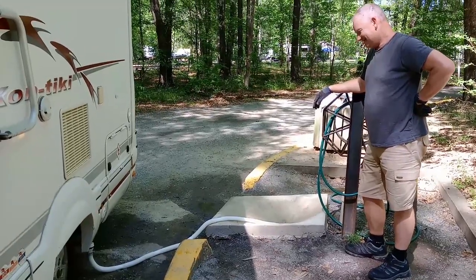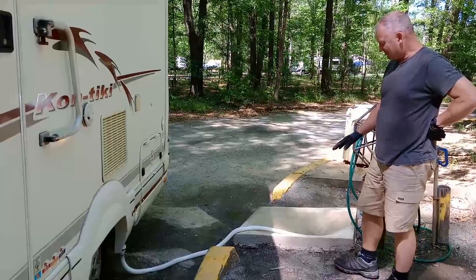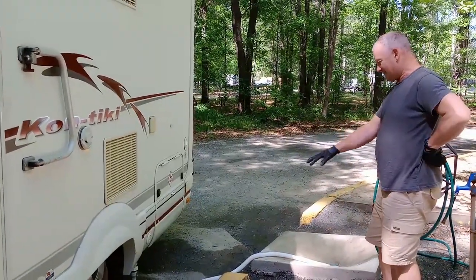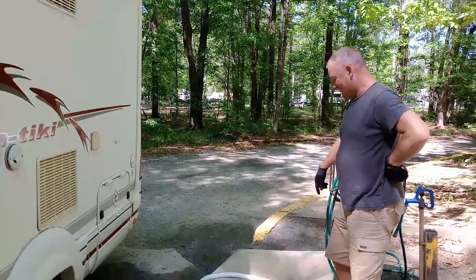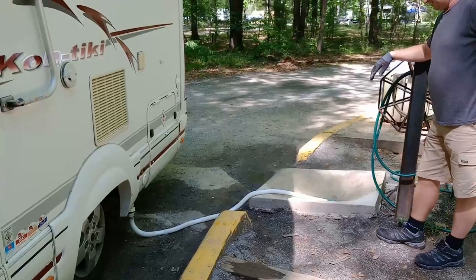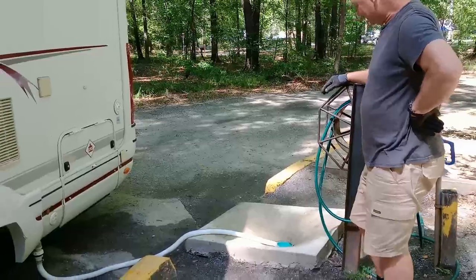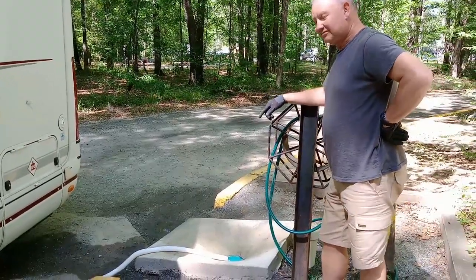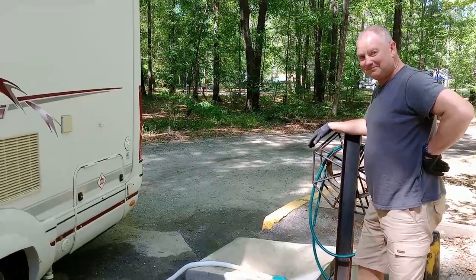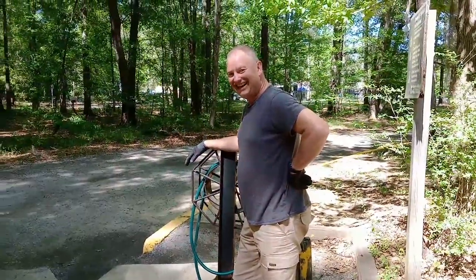It is working! The problem here is the actual dump point is higher than the back of the wagon, so gravity should mostly be our friend but there'll be a little issue at the end. It's snaking in there now - normally these are flat to the ground, not in a concrete block like this. This is gray waste only, not black waste - the black waste is all done and cleaned. It's done the job!